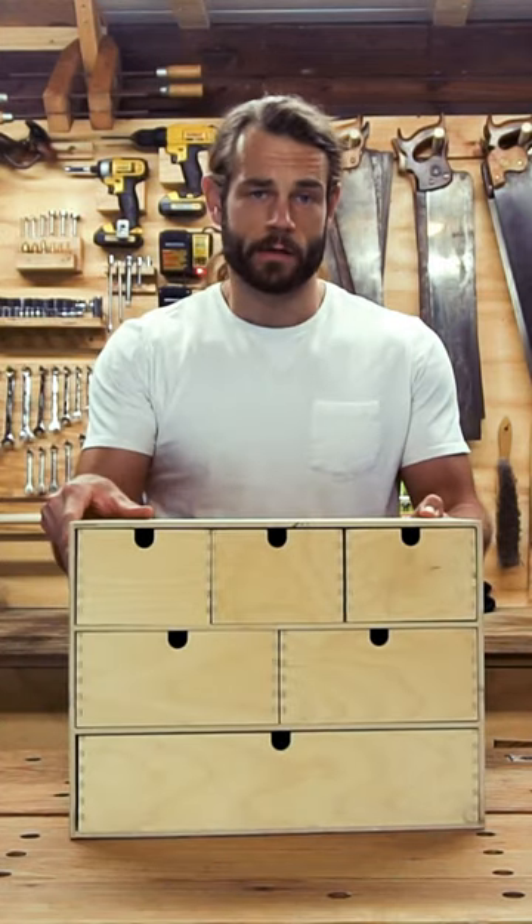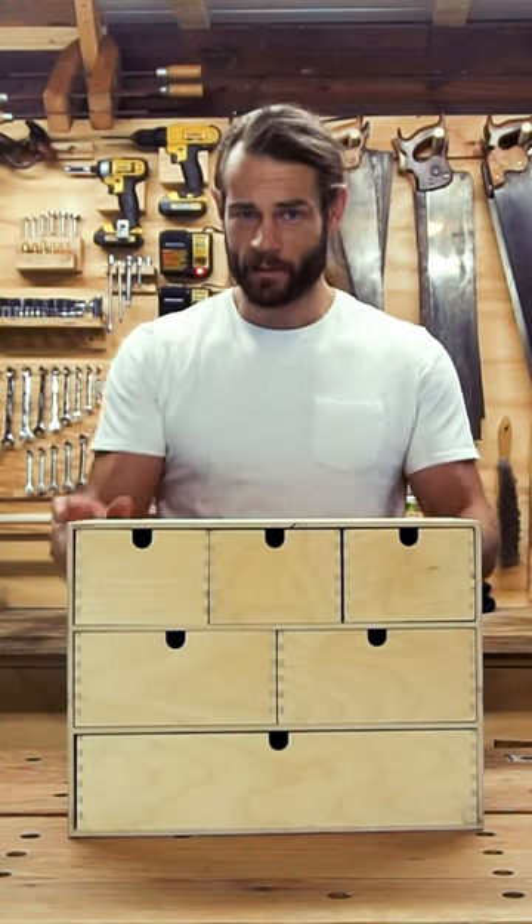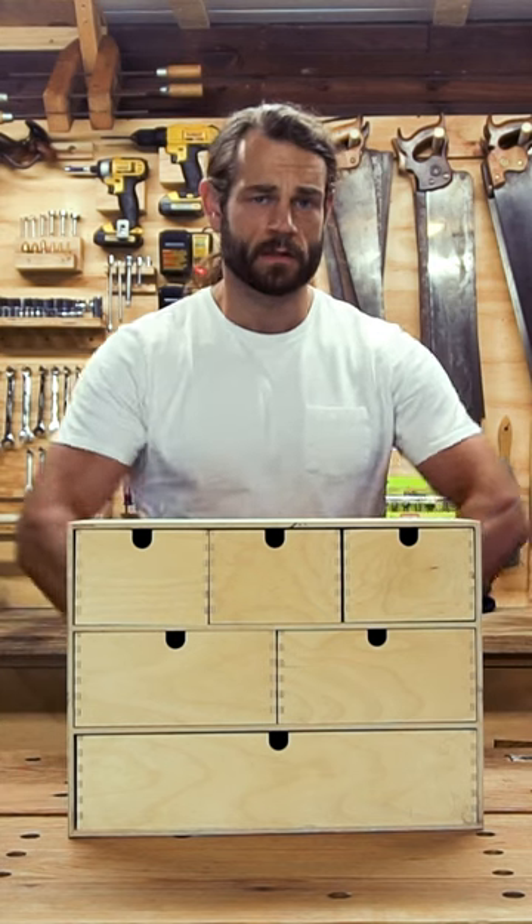I'm going to show you how to take this simple Ikea drawer box and turn it into a stylish cabinet with minimal materials and tools.